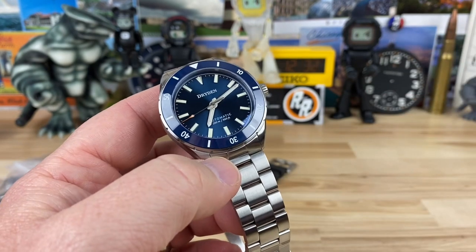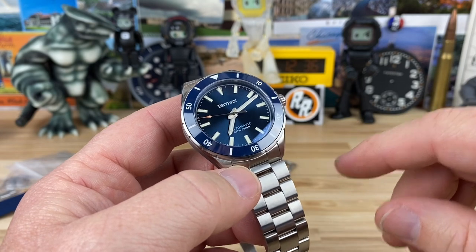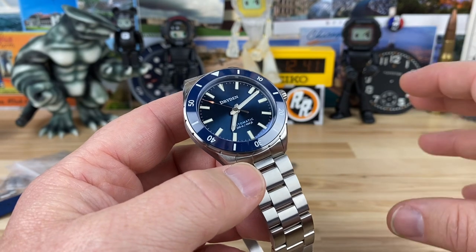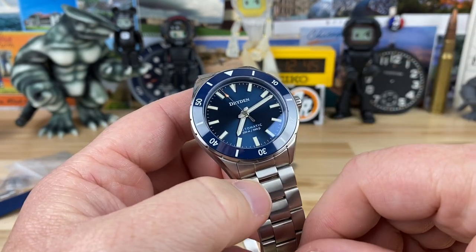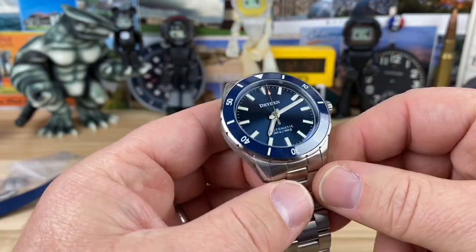I think the black one you get in a date model. The no-date, like this one, they're using the Miyota 9039 — so it is the no-date movement, so you don't have a phantom hand or a date position or anything. Just an overall really well-constructed watch at a very good price.